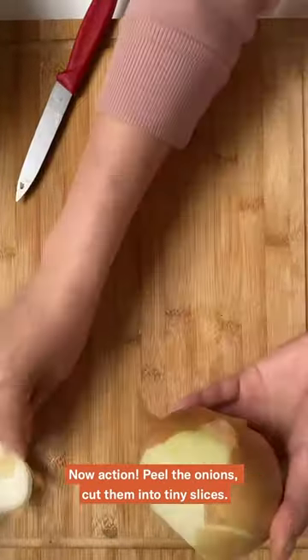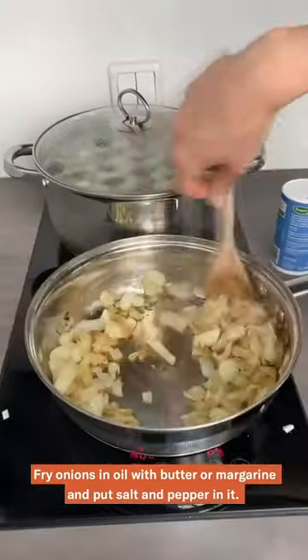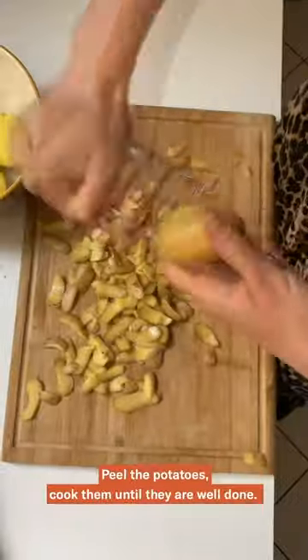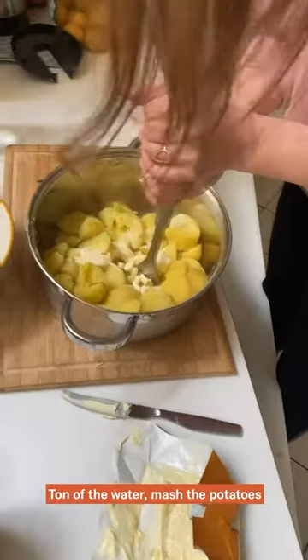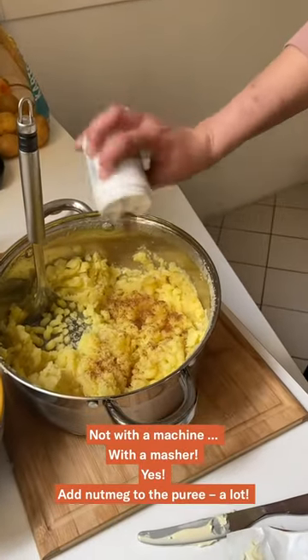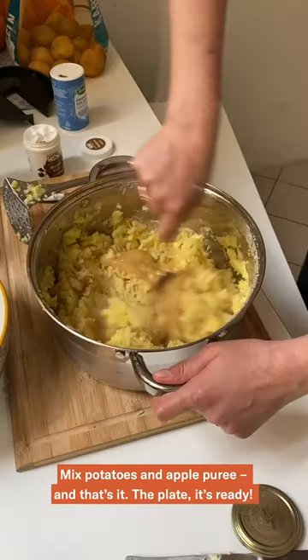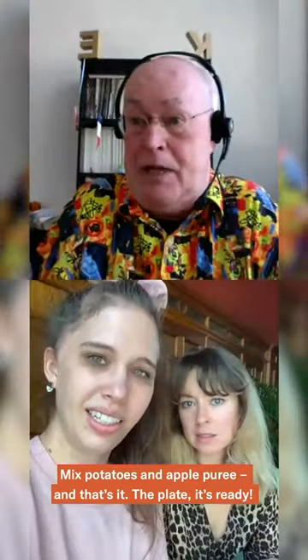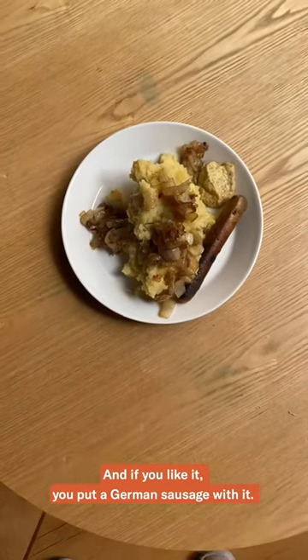Peel the onions, cut them into tiny slices, fry onions in oil with butter or margarine, and put salt and pepper in it. Peel the potatoes, cook them until they are well done. Turn off the water, mash the potatoes — not with a machine, with a masher. Add nutmeg to the puree — a lot. Mix potatoes and apple puree together and that's it, the plate is ready. And if you like it, you put a German sausage with it.